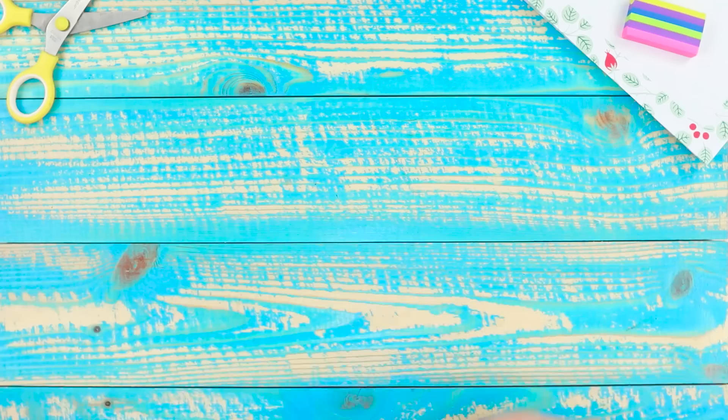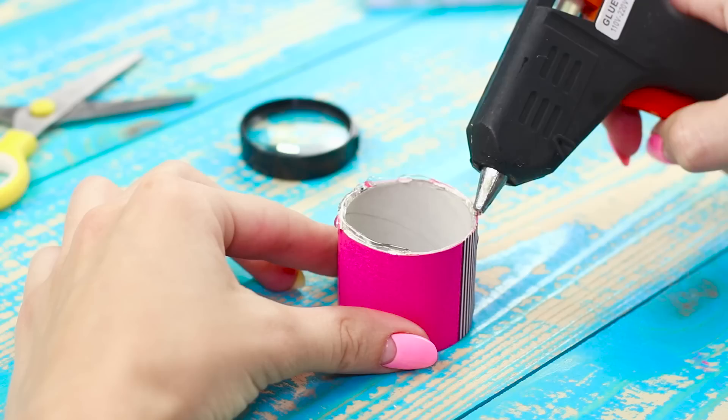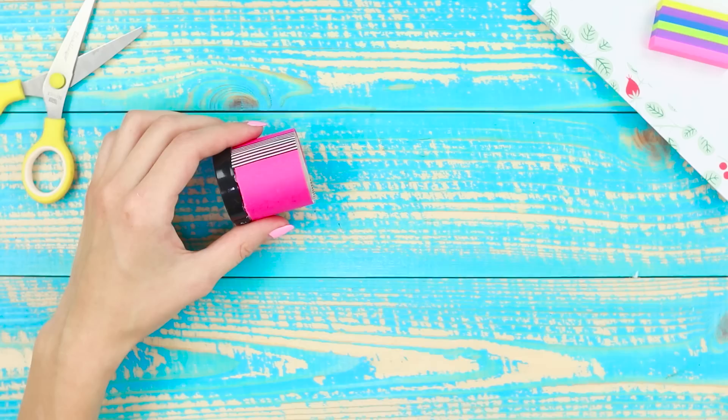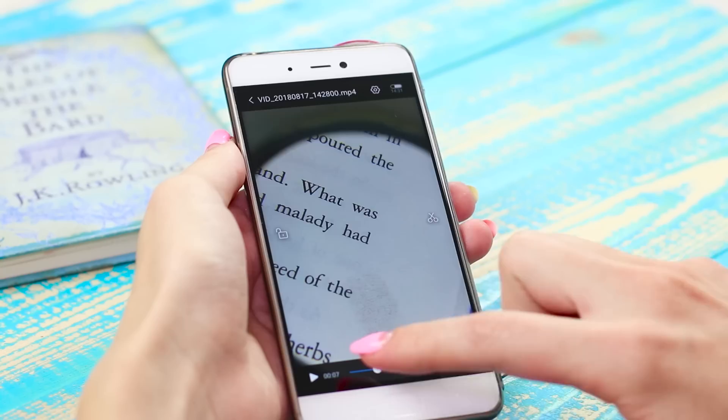Make a real spy gadget with a magnifying lens from a phone. You need a phone case, a cardboard ring, and a magnifying glass. Heat a knife over a candle and use it to remove the handle. Using a hot glue gun, attach the lens to the ring, then glue the magnifying device to the case. Macro mode is activated — now even barely noticeable fingerprints are visible.